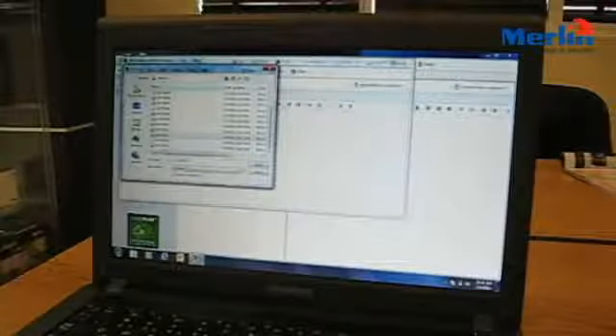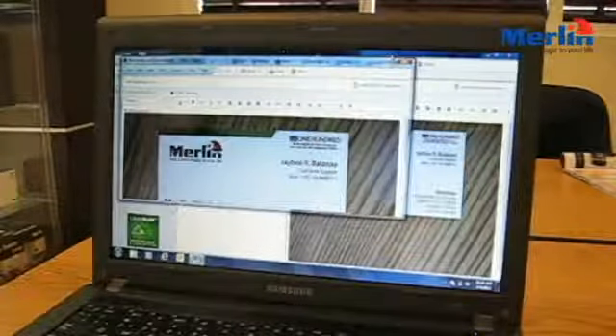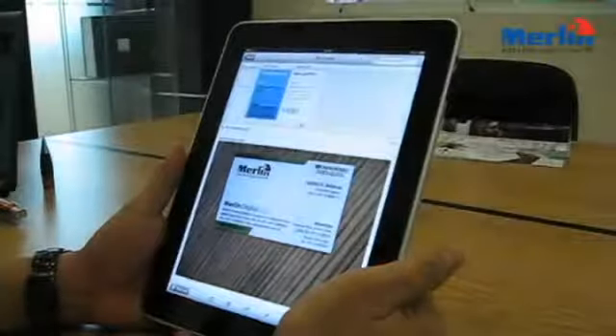Download this software for free on your PC, iPad, Android or Blackberry device and sync documents, voice memos and notes between all your devices running the same software.